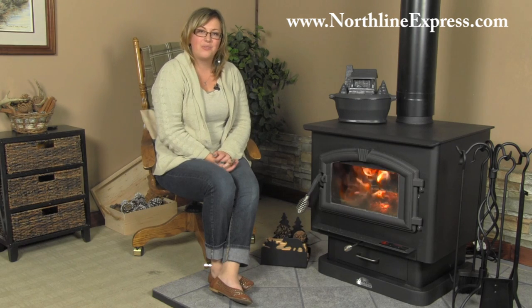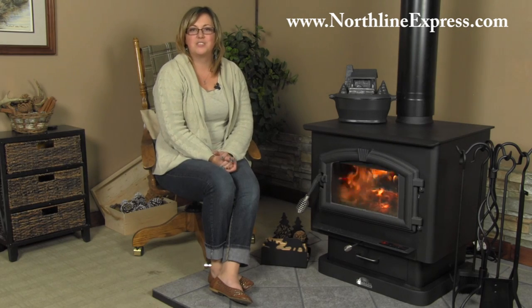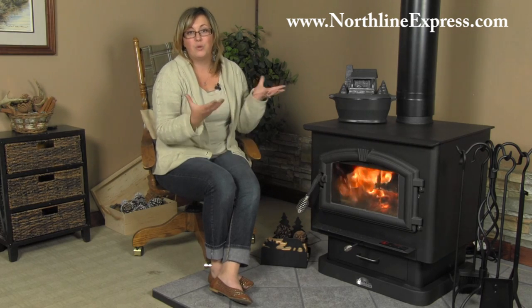Hi, I'm Melissa from Northline Express, and I'm here with the Hearth Country Wood-Burning Stove by U.S. Stove. This stove is so great at producing heat that when it starts to cool down outside, rather than reaching for the thermostat or putting on an extra sweater, just throw some logs in your wood stove and really watch your energy savings start and your heat in your home really increase.